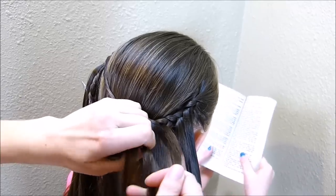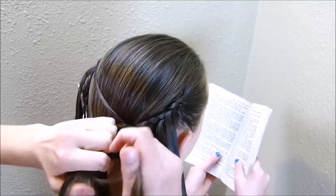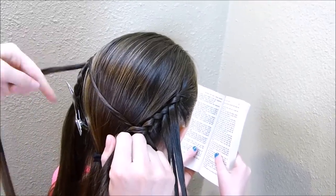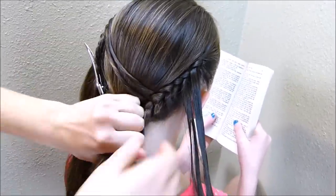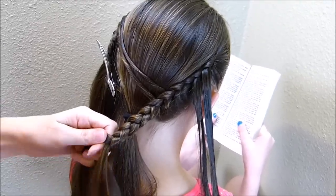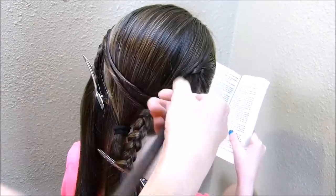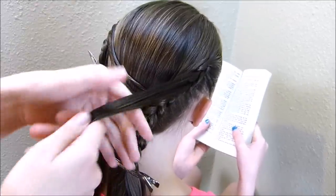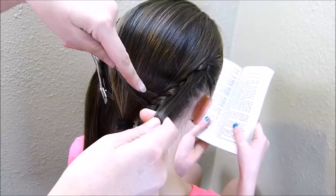I'm going to continue with the dutch braid until I run out of all of this hair. Now on the next strand down, I'm going to bring in the other twist, then clip this off while I work on the other side. Same thing over here — I'm crossing these strands over and adding into this braid. As I'm bringing these through, I'm actually going to weave them through the two strands: the top strand goes under and then over, and the bottom strand goes over and under.